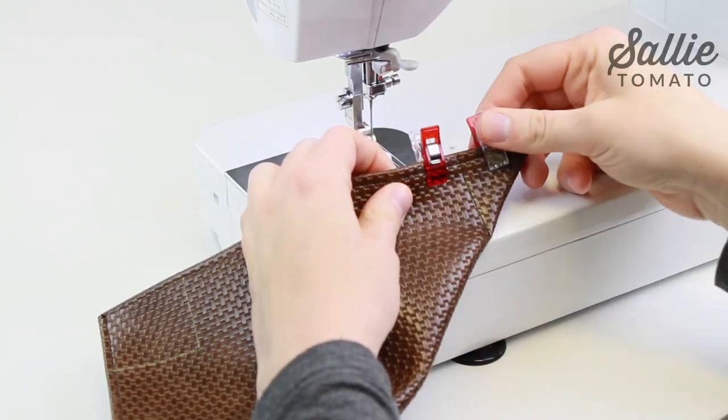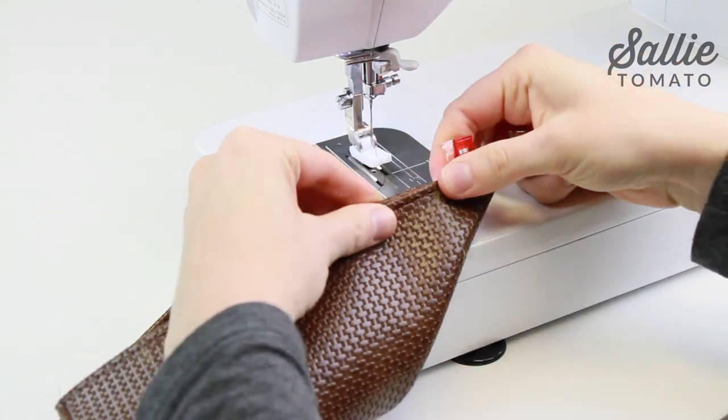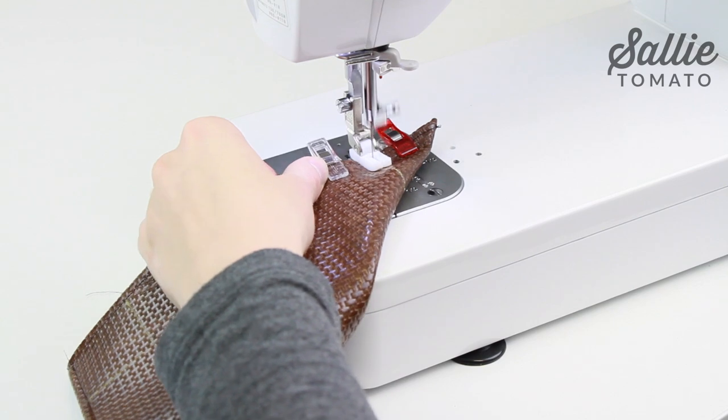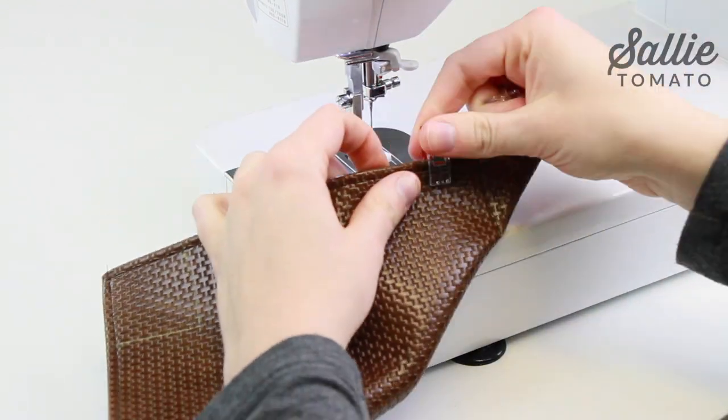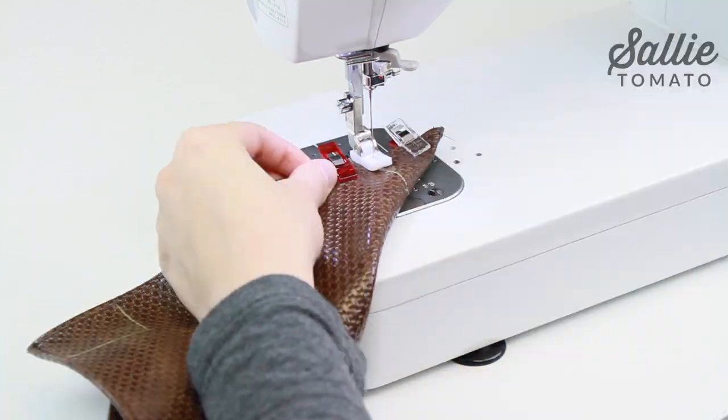One tip to make sure your fabric doesn't shift on you as you sew is to start about a quarter of an inch in and back stitch to the top edge. Then sew forward along the height line. Repeat to sew all four corners.